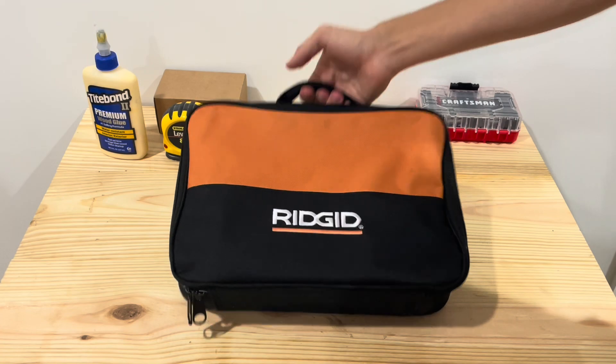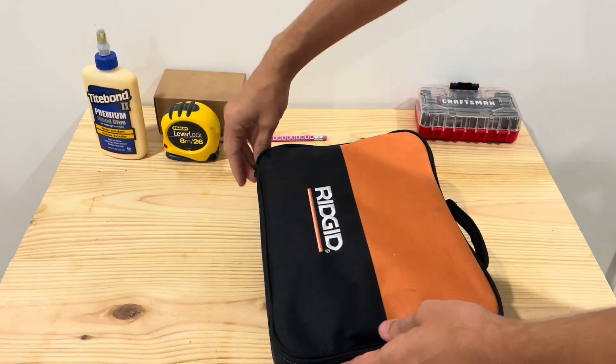First of all, just seeing what you get. You get this bag. It's decent. It carries the impact wrench just fine.